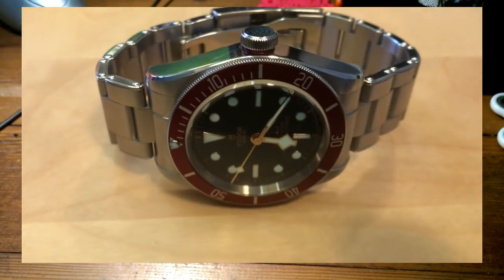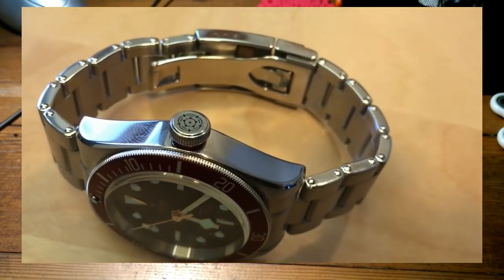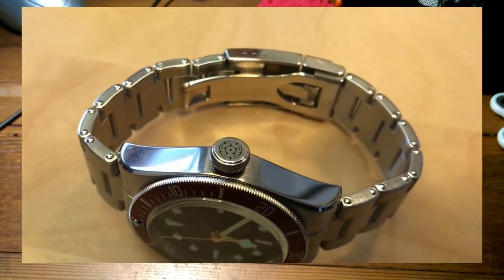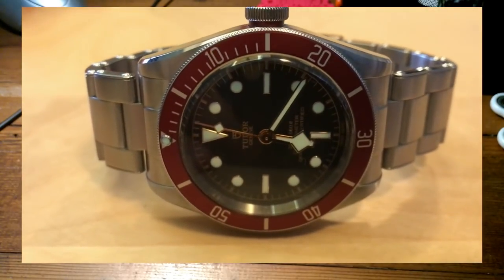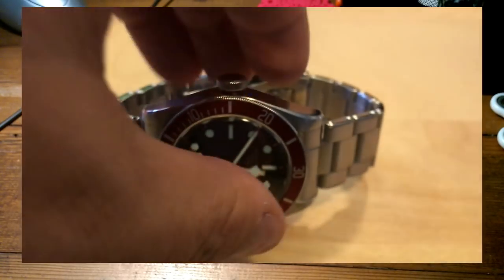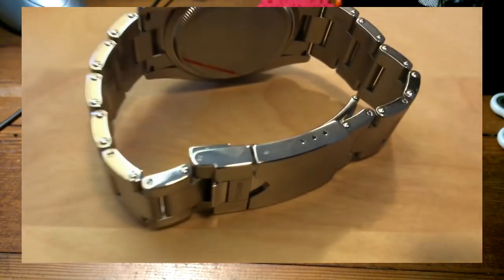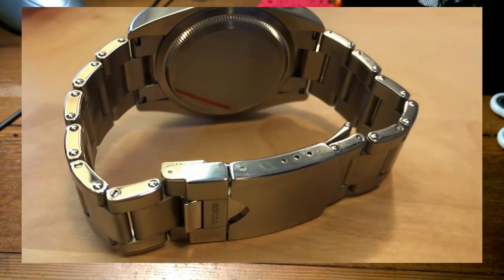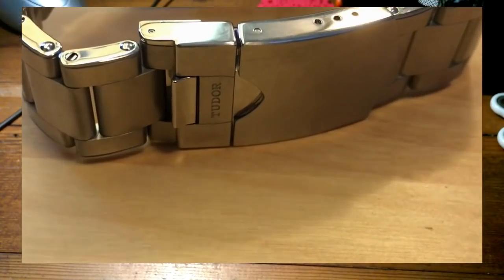I think I might go the Breitling over this — what do you think, Scotty? I do like the Tudor though — it's a cool piece. This video is still reviewing the Tudor! I don't know what we're doing here — it's gone on and on. But long videos are very popular, apparently.